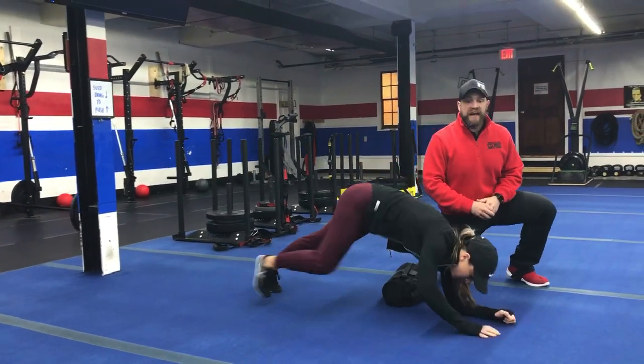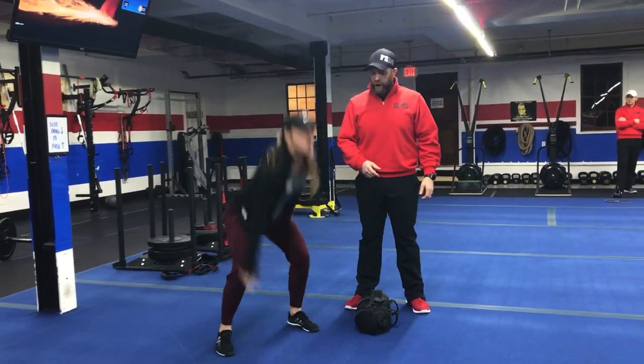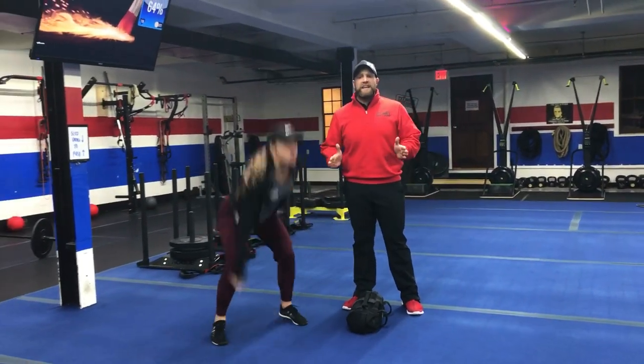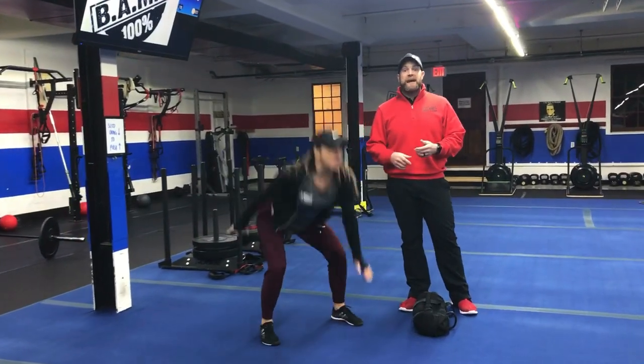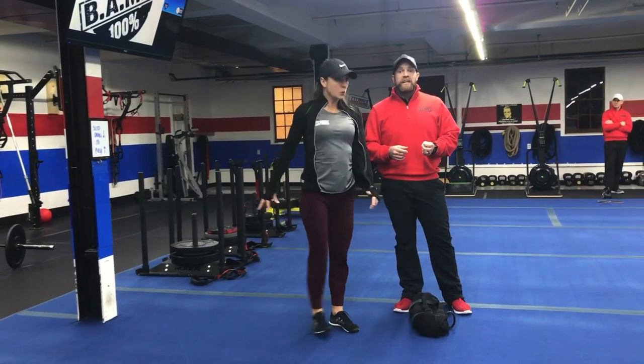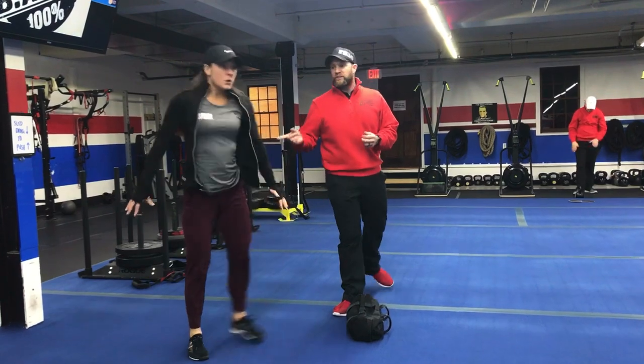Our second exercise in this station is going to be drop squats. We're going to kick those feet apart, reach for the floor, bring them back in and back out as quickly as you can. So we're focusing on fast feet here. If you need to take the impact out, you're just going to step out into that sumo squat, touching down, back and forth.